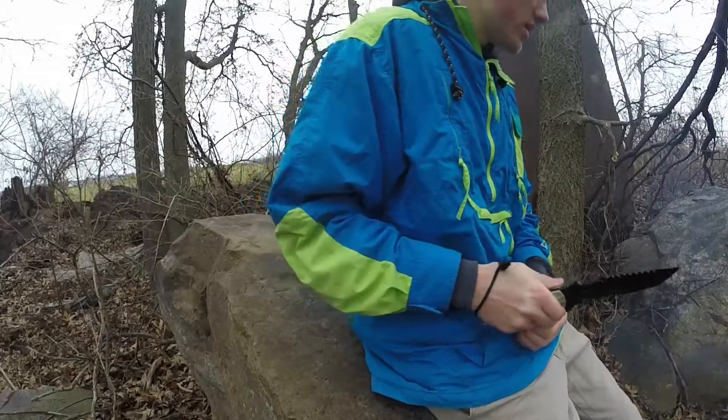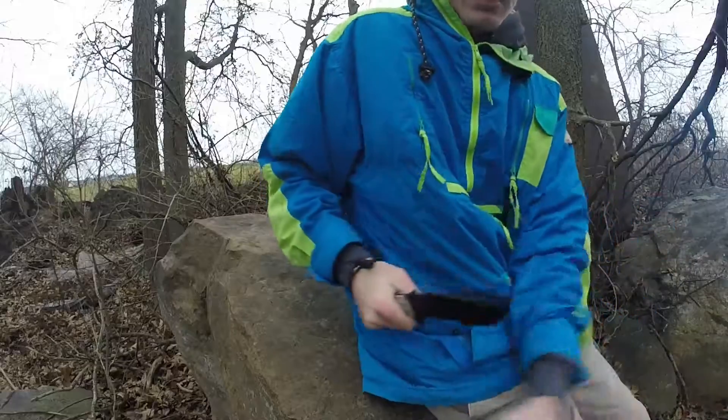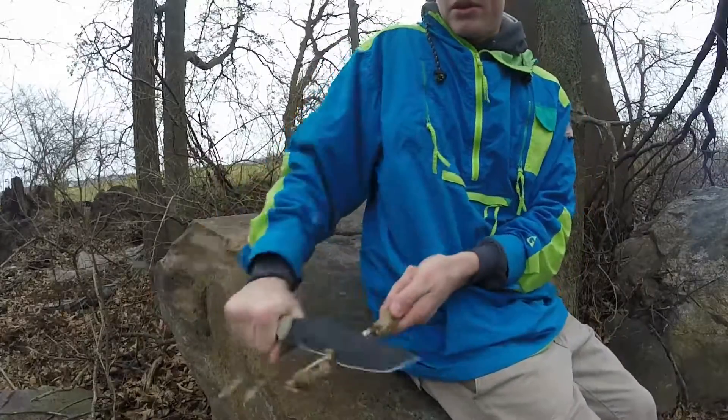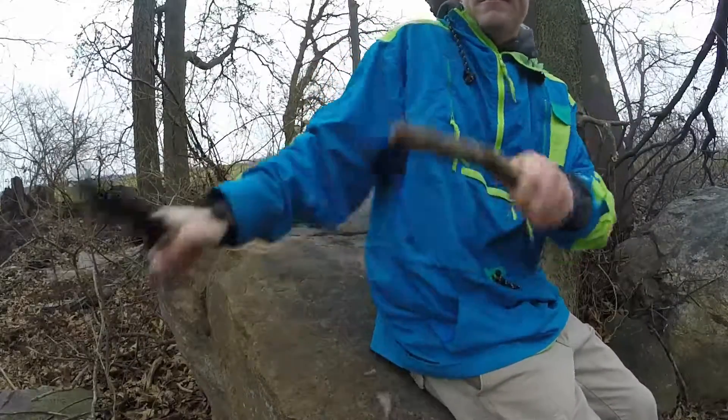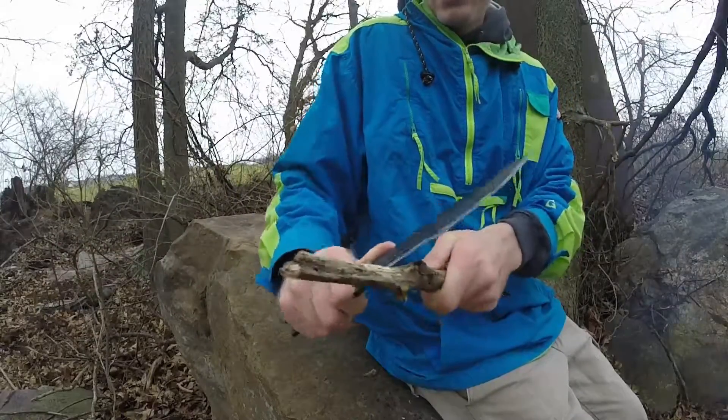I'm trying to look around for a piece of wood I can show you guys. Here's a little bit of a dry piece of wood — not going to be the best demonstration, but you can see it chops it pretty well.